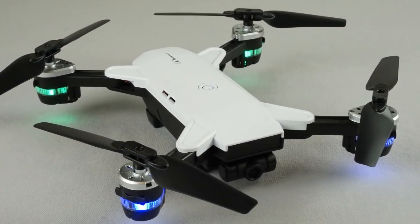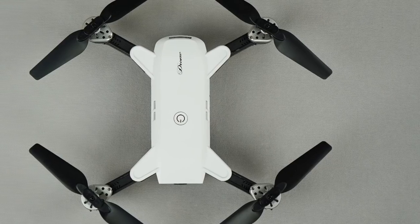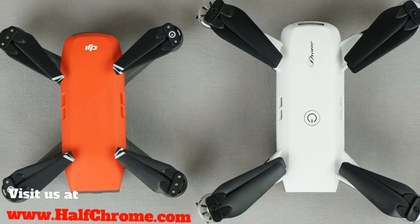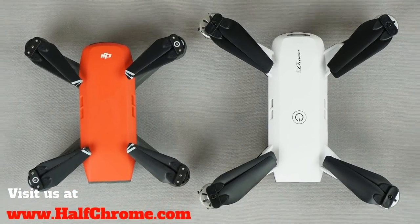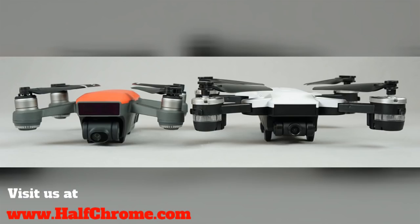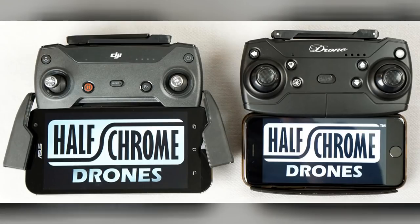The YH-19HW is a good-looking foldable drone. You may say you've seen this drone before. Well, that's because it was patterned after the very popular DJI Spark. The Spark is an excellent drone — compact, takes excellent photos — and you can see this drone was patterned after that, right up to the remote control.